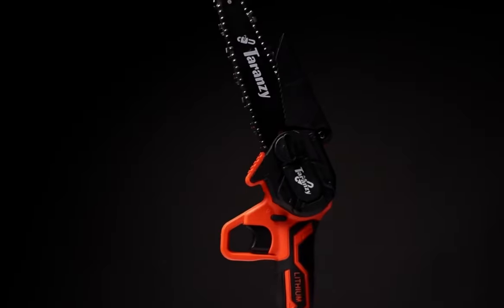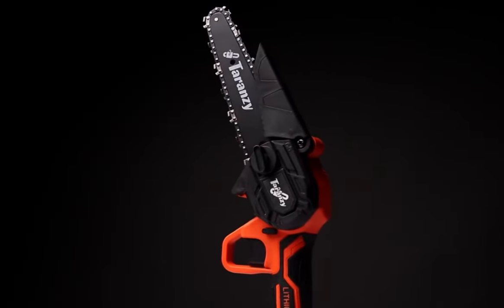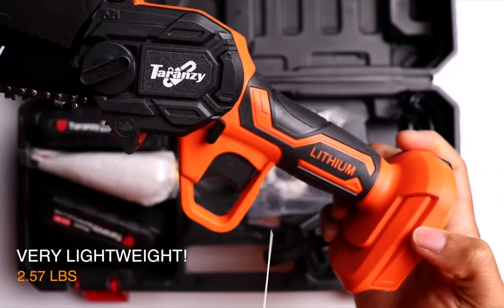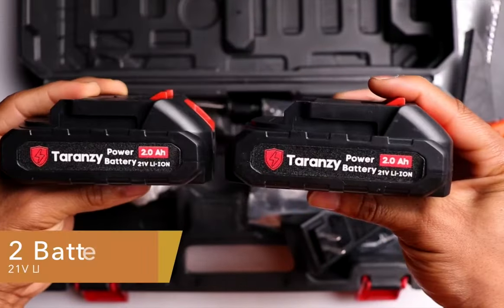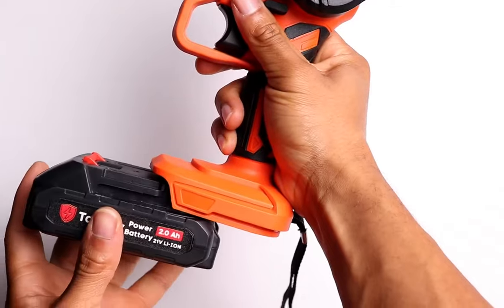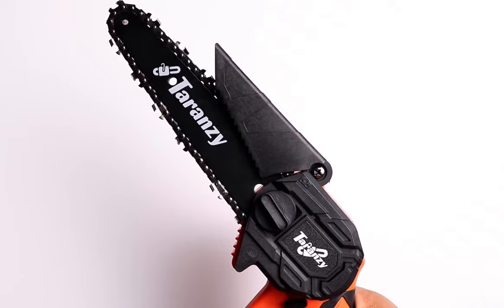It also has a compact design that makes it easy to maneuver and a 4-inch guide bar that's great for trimming small branches and bushes. The chainsaw is powered by a 21-volt lithium-ion battery that provides up to 40 minutes of continuous use on a single charge.